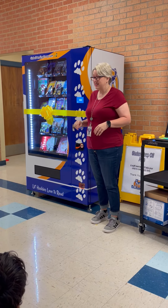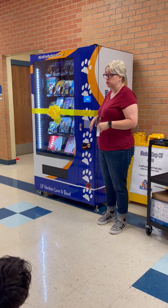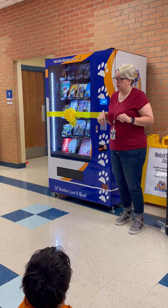By making really good choices, a teacher will nominate you and you'll get to come and choose a book. It's just like when you get food out of a machine — you're going to put in a special coin that we're going to put in and you get to select.